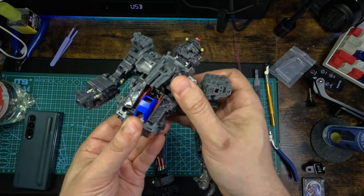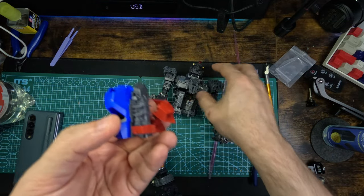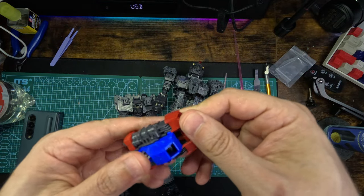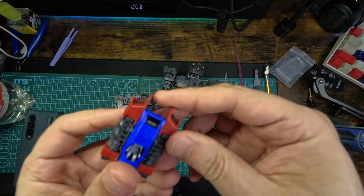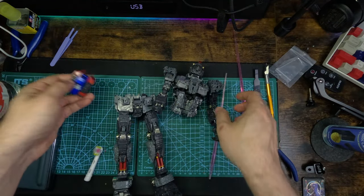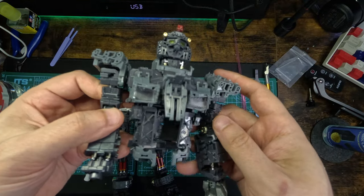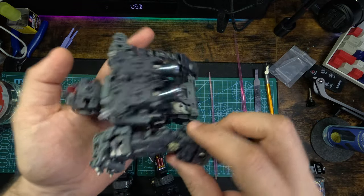You can take out this pilot cockpit thingy and you can see the little man inside. This is the empty husk of the granddaddy. As I said, the plastic feels a little bit cheap.